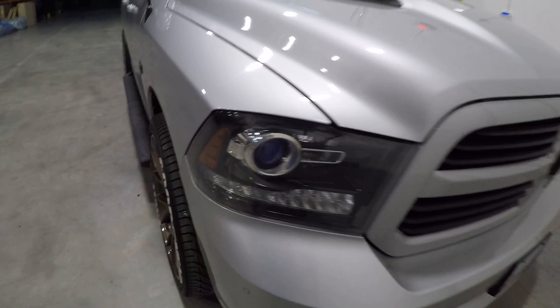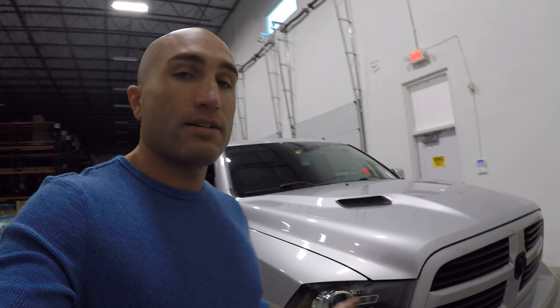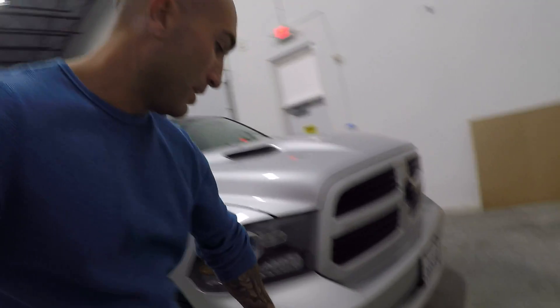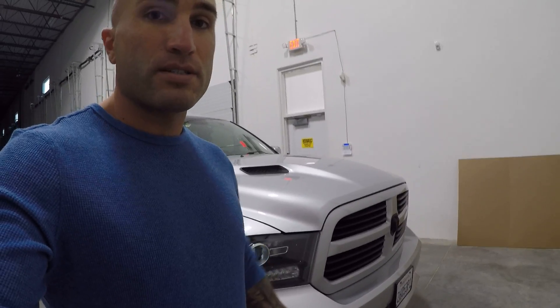On this 2014 Ram 1500, when you put an LED kit into a projector it doesn't project the light as well as you'd think. Those same bulbs are actually 9006 — and if you have a 9006 bulb, you can trim one of the tabs off and it'll fit directly in a 9012 socket, which is what this headlight takes. The fogs on this take a 9006.